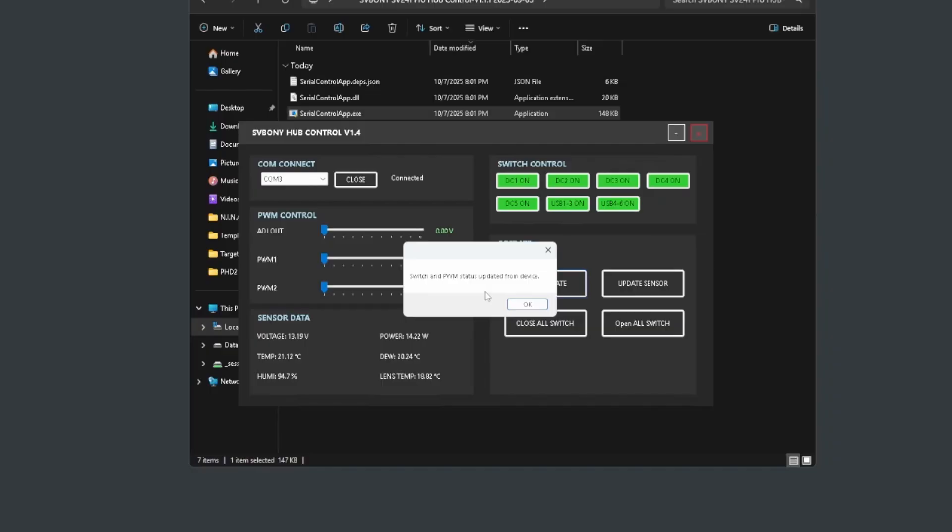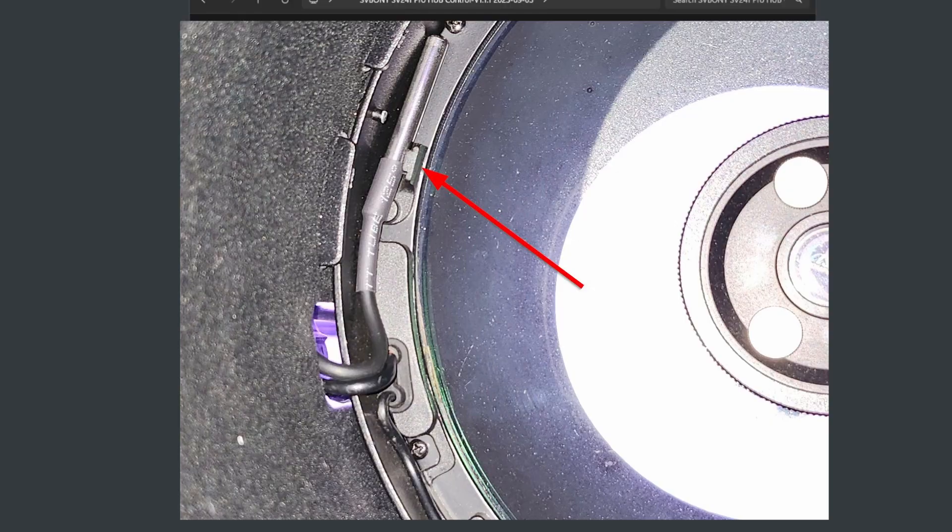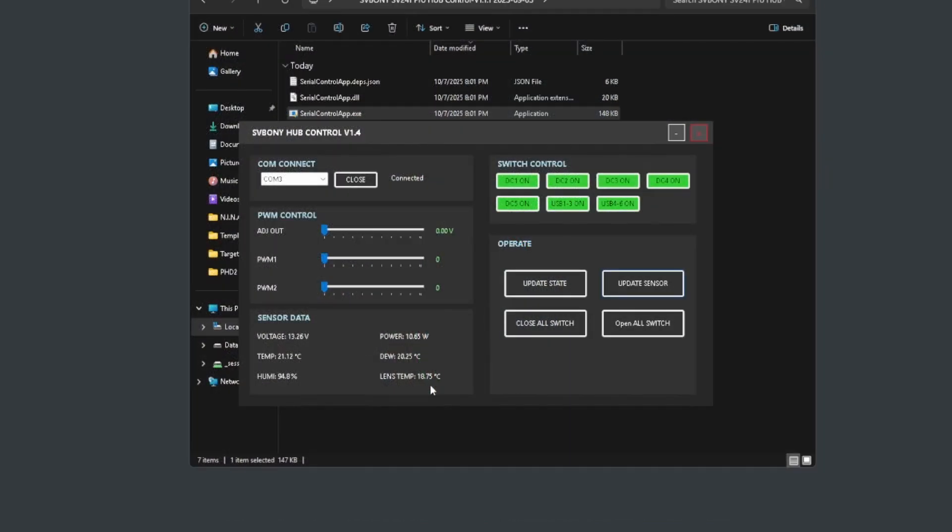Update sensor refreshes the sensor data panel, which shows input voltage, power, current temperature, current dew point and humidity, and lens temperature — the probe that monitors the actual temperature of your dew heater. I don't have a dew strap; I'm using Celestron's dew heater ring on the front of the corrector. The temperature sensor fit perfectly in the clip meant for Celestron's temperature sensor, sitting right against the ring. I'm keeping an eye on it to make sure it doesn't fall in front of the corrector plate.